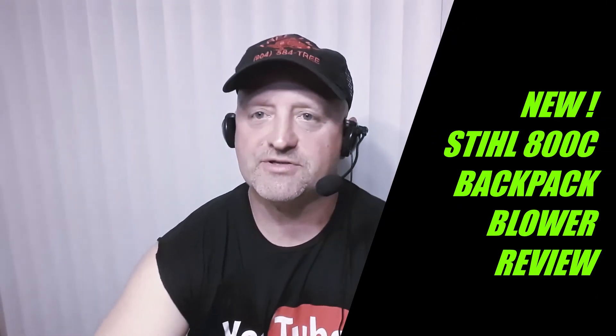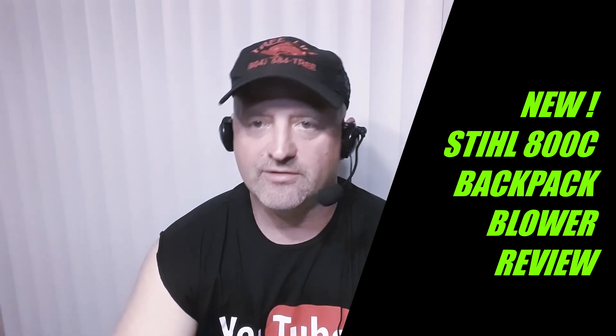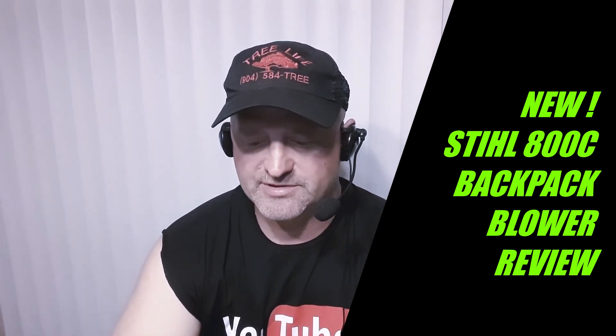Hello everybody, this is Roger from Roger's Reviews. Today we're going to be going over the new STIHL backpack blower BR 800. It just came out and we purchased two of these.